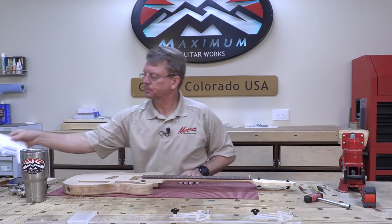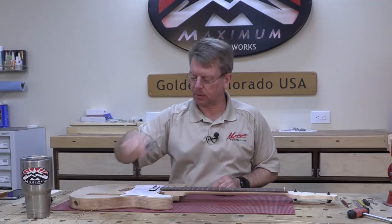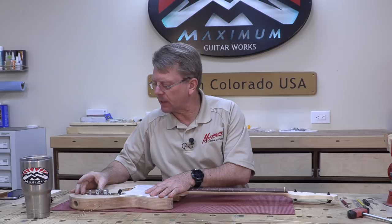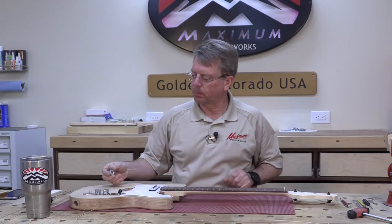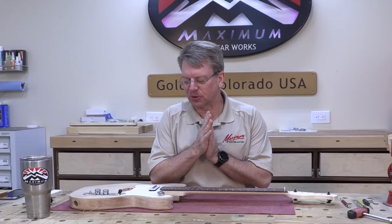I'm going to place the pickguard and a mocked-up control plate. I haven't totally decided on the knob configuration, but I do believe one additional feature will have a knob on the end. We don't need that figured out for now.